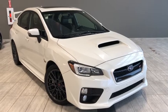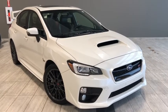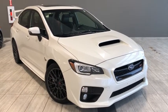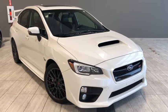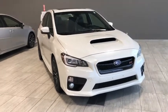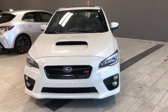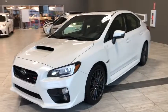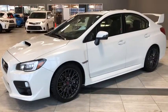Hello and welcome to another video walk around by myself Parker, and today we're going to be looking at our 2016 Subaru WRX STI. This is a four-door, five-passenger, manual transmission sedan in crystal white pearl. Under the hood you'll find a 2.5 liter turbocharged four-cylinder boxer engine, and you'll be riding on top of 18 inch alloy wheels. Key features include your SI Drive system for three distinct drive modes and your Brembo performance braking system for unmatched performance.